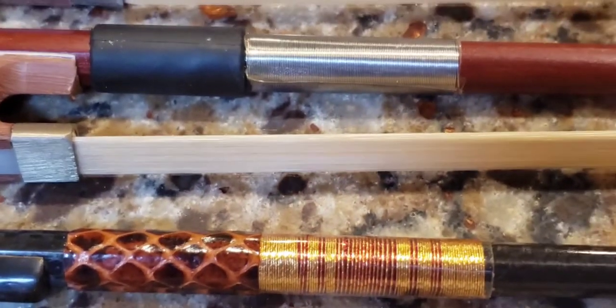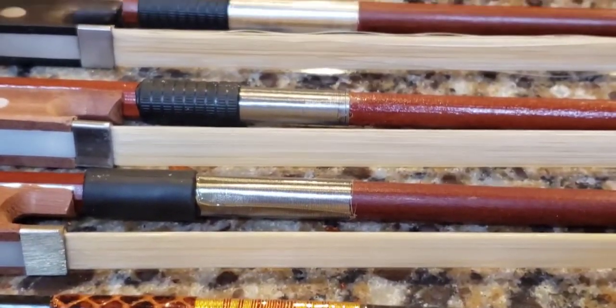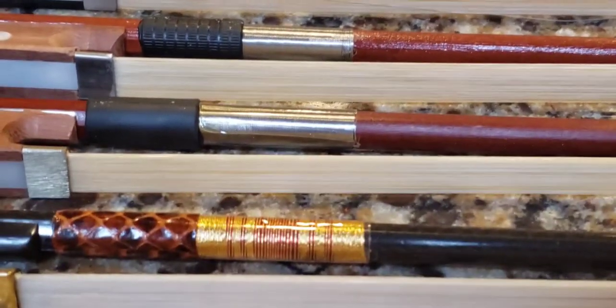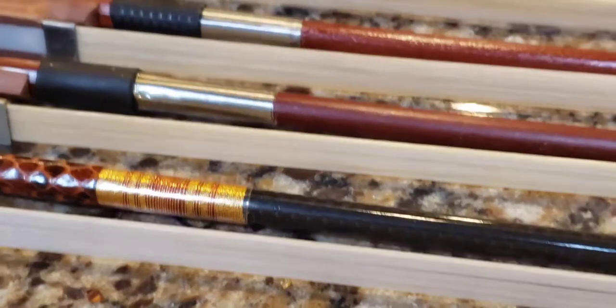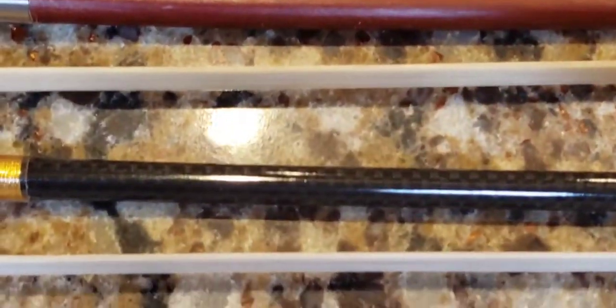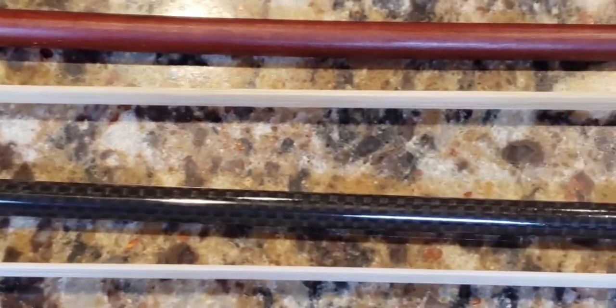Compared to the other ones, this one is way, way fancier. Look at that — it's really, really pretty. Then we go down to the end of the bow. If you look closely, it has that snakewood look to it. That's a really, really nice pattern. Very pretty.